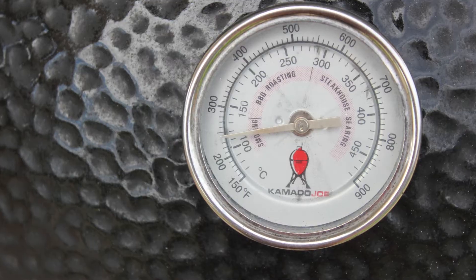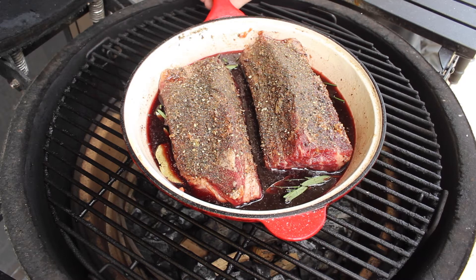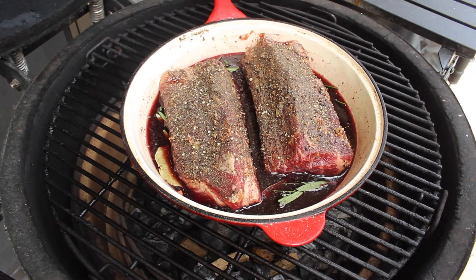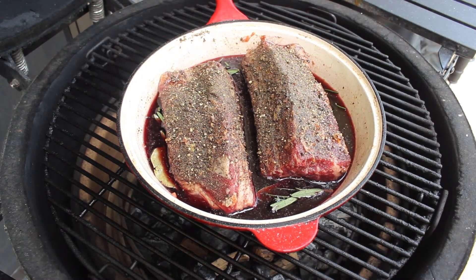The Kamado is right on 115 Celsius — I'm not lying. I'm going to pop that on there, come back in an hour and a half, check it out, hopefully add some sage at some point, and yeah — it's time for a beer.